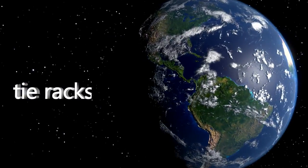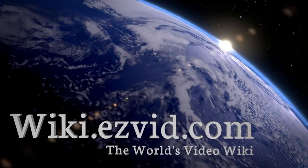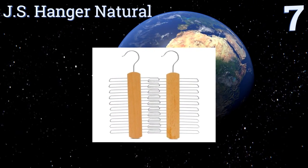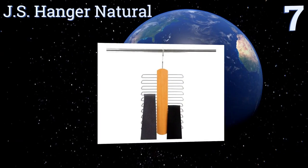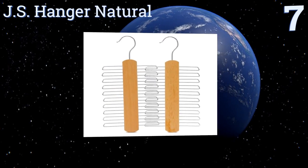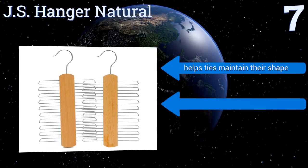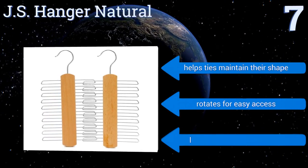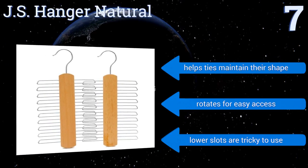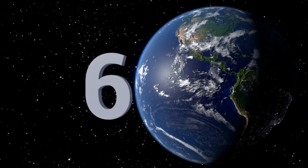At number seven, the JS Hanger Natural comes with two hangers per pack, making them a good value for the money. They're made with quality beech wood and smooth chrome-plated hooks that feature a snag-free design, so you can just grab a tie and go without worrying about damaging it. It helps ties maintain their shape and rotates for easy access, but the lower slots are tricky to use.